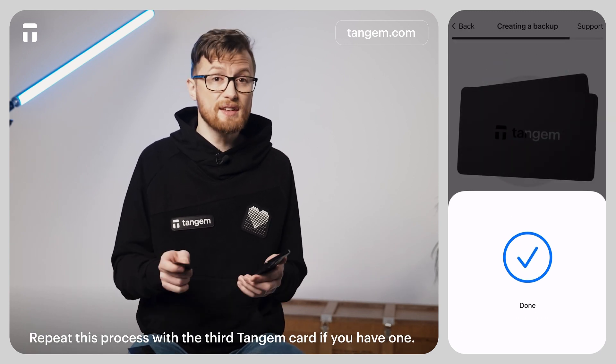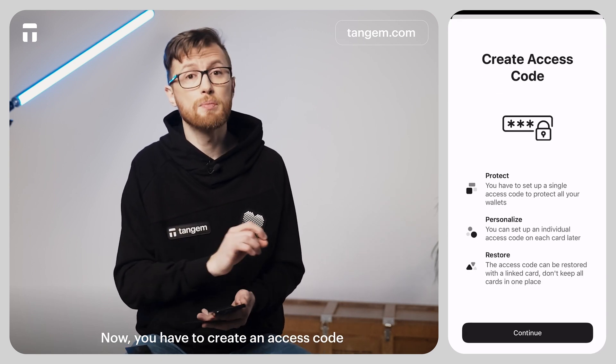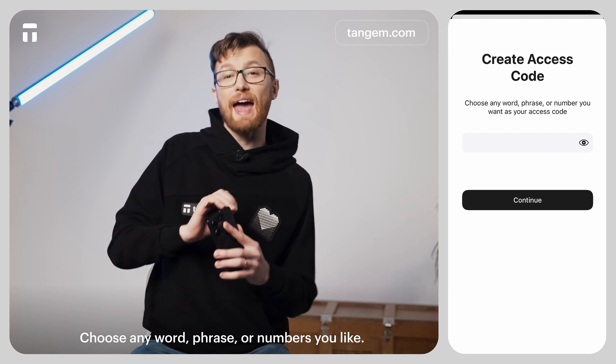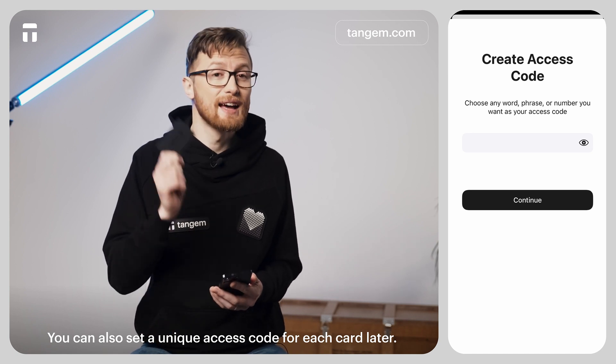Repeat the process with the third Tangium Card if you have one. Tap Finalize the backup process. Now you have to create an access code to protect your cards from brute force attacks. Tap Continue and enter your access code — you can choose any word, phrase, or numbers that you like. You can also set a unique access code for each card later.